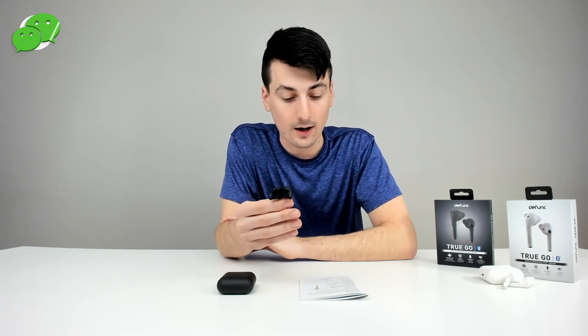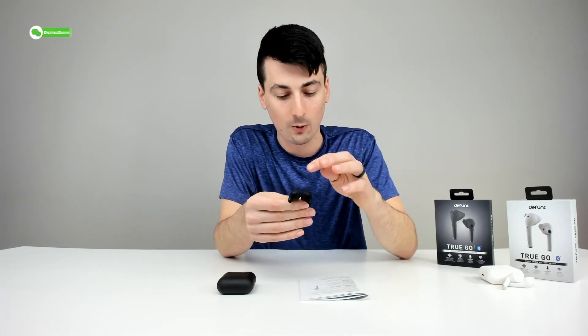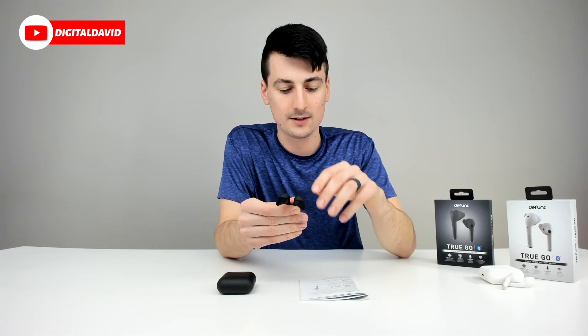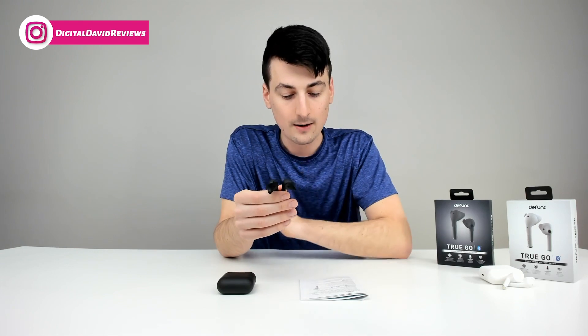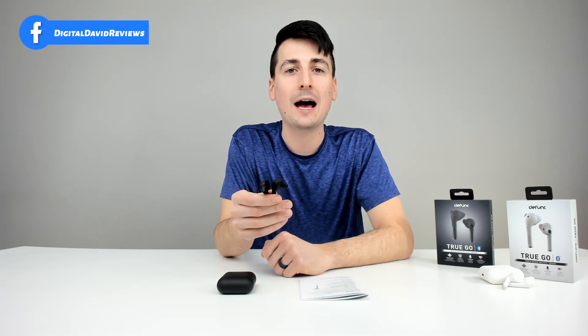If you want to activate voice assistance, triple tap either of the earbuds. If you want to turn the earbuds on, remove them from the charging case and they will automatically power on. You have three ways to turn the earbuds off: put them back in the charging case, let the earbuds sit for five minutes of non-active use, or touch the area on either earbud for three seconds.